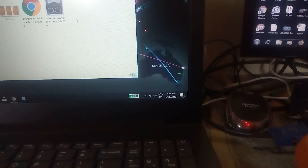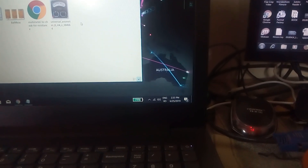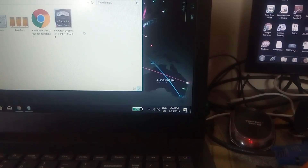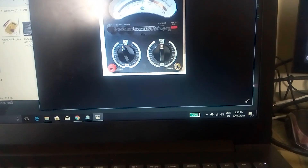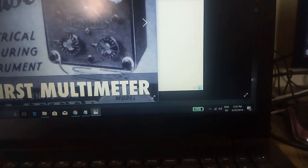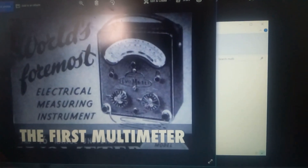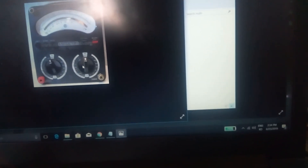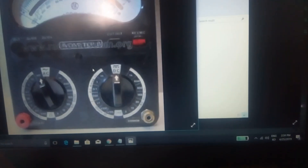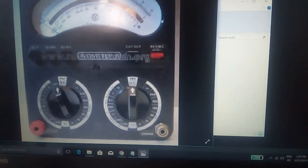Headphones, charging pin, and a few components are used. The charging section is used to take the power area. The power area is used to stop the solution. This is 1fm and this is 2fm.